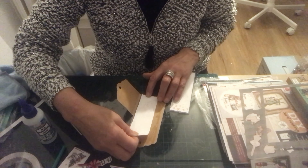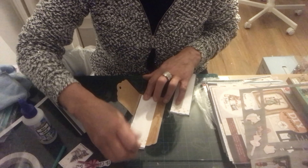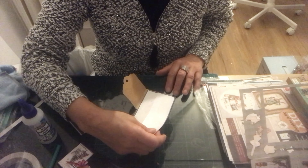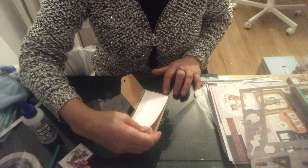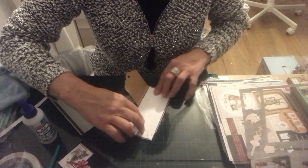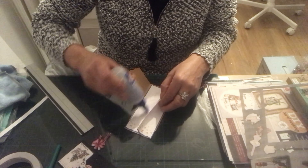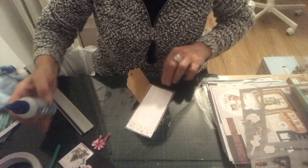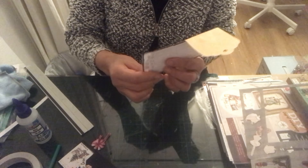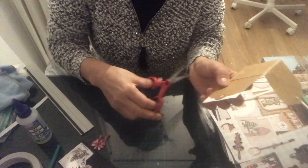Je remonte un peu ici et on va mettre correctement sur le haut, en laissant dépasser que 2 à 3mm. Je remets de la colle bien sûr. Ça me fait le fond du tag donc je découpe ici comme d'habitude, je prends mon petit coup et là on fait la forme du tag.